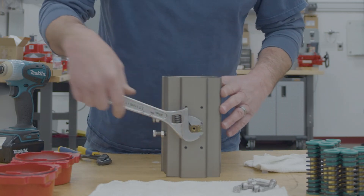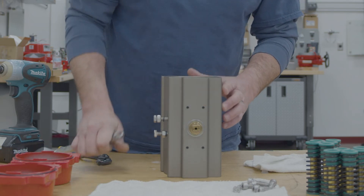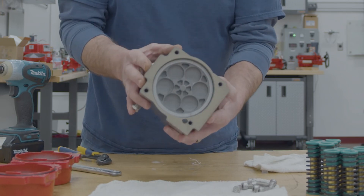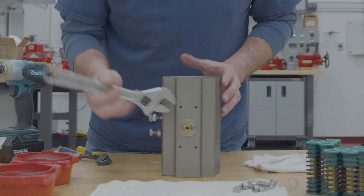Now to double check that you're equal on each side, you want to run the pistons out until you see this hole here, and you want it to be equal on both sides.